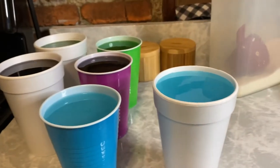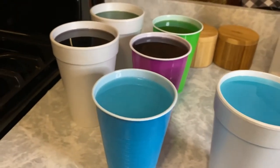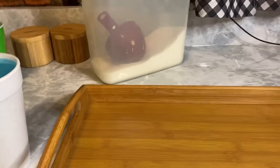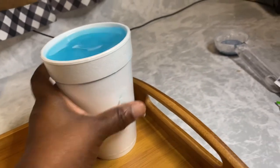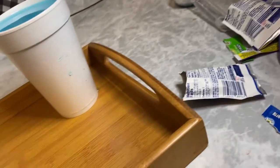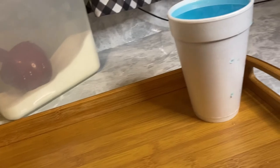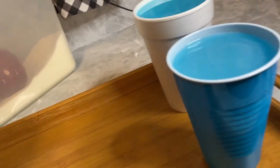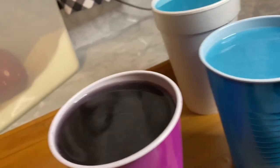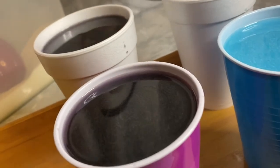This is what it looks like now, getting ready to go into the freezer. You can see with the grape one over there, I stirred it so the residue is not on the top anymore — just make sure you stir it, easy fix. Now, so that they don't waste and get Kool-Aid all over your freezer, just put these on a tray or a flat plate. Just be very careful that they don't spill.